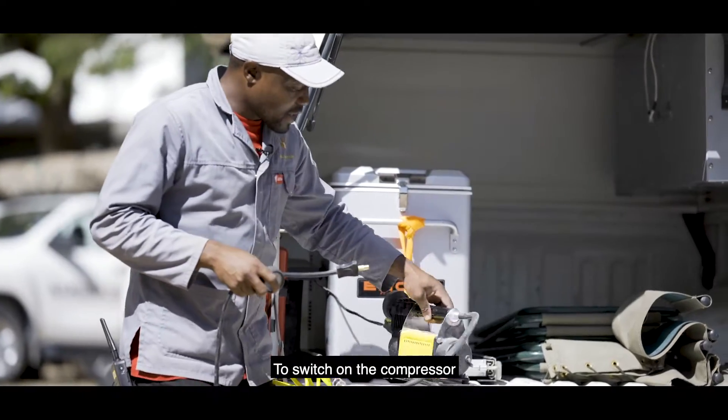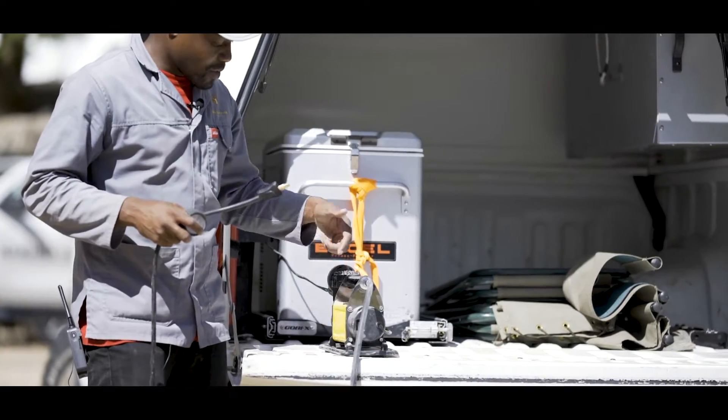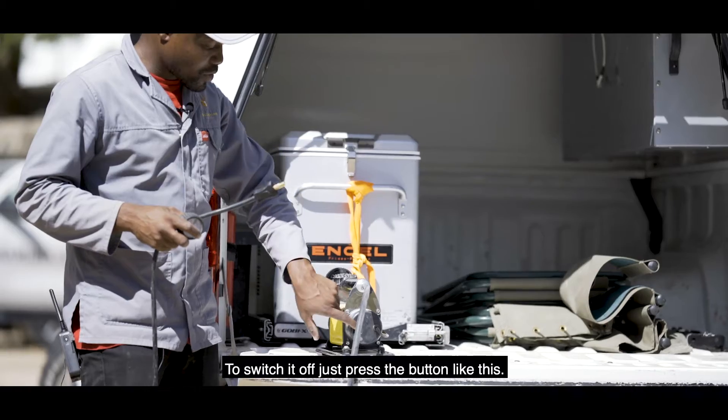To switch on the compressor, as you can see there's a button here that you just need to press. Then it starts to pump. To switch off, you can also switch it off like this.